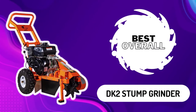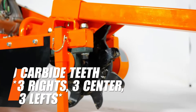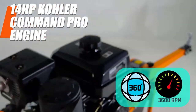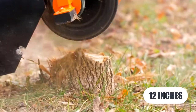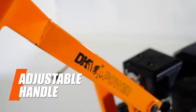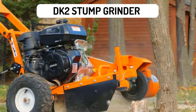DK2 Stump Grinder — Best Overall. This DK2 Stump Grinder is ideal for grinding away small to large tree stumps. Its heavy-duty cast-steel teeth, along with the power of its 14-horsepower Kohler motor, rotate 360 degrees at 3600 RPM. The cutting depth of 12 inches means it'll get the job done a lot faster than you think possible. It also features a multi-position adjustable bow handle that allows for easy operation and maximum control.